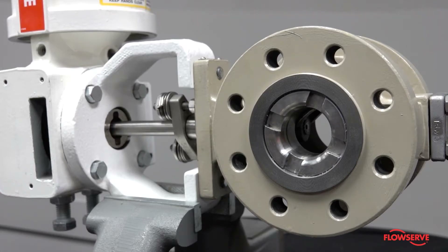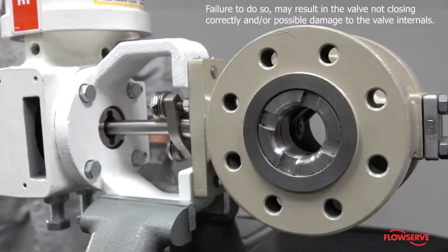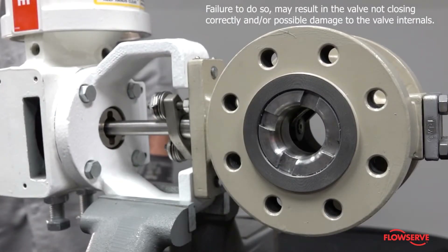It is strongly recommended that the valve be taken out of line so that the closure member is visible and can be seen to ensure it is properly positioned during the actuator change. Failure to do so may result in the valve not closing correctly and/or possible damage to the valve internals.